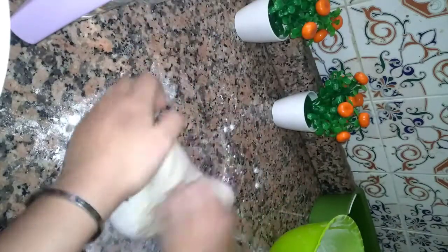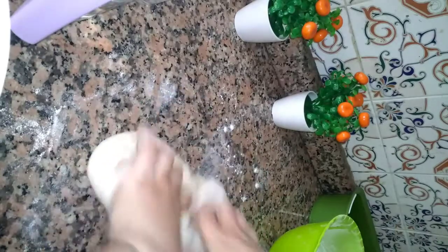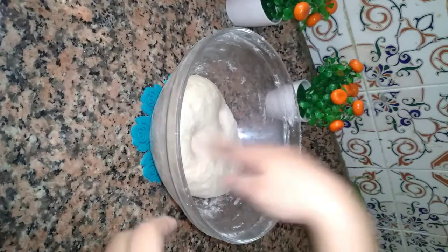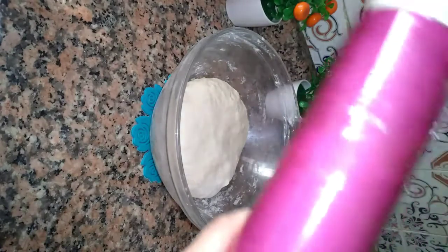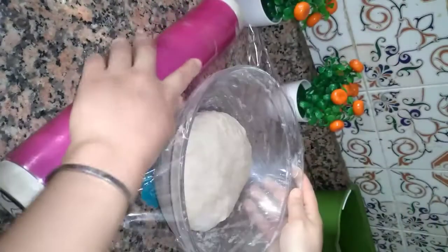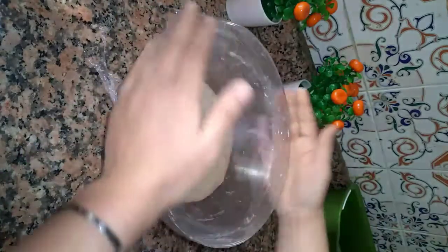غادي ندلك فيها بيدجيا مزيان مزيان. كنعجين مزيان حتى تصبح عجينة ناعمة ومرنة. نضيف شوية زيت ونكرر العملية. نبقى نعجين وبعد نديرها ونكملها حتى تجي مزيانة ومعدة للراحة.